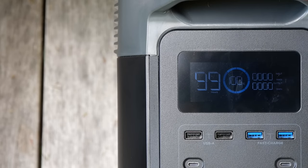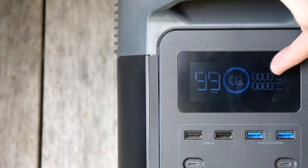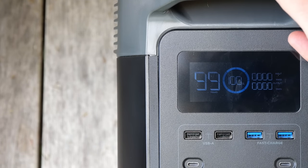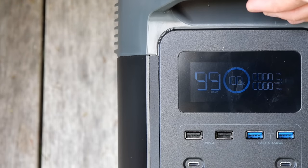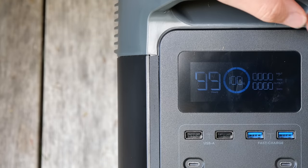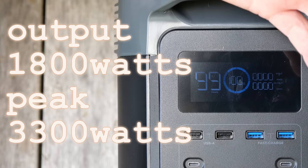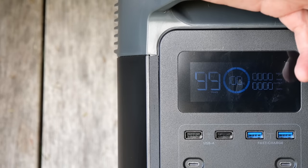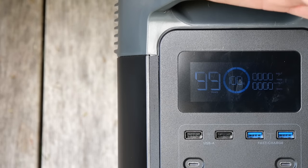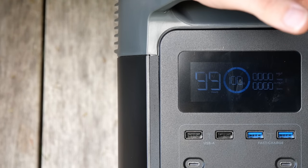Sorry, I had to switch locations — it's a bit hard to see the screen because there's too much light. Anyway, the input is at the top and the output is whatever you've got plugged into this thing. It will run up to 1800 watts constantly — that's the output of this particular device — or 3300 watts peak load. So when something like a refrigerator turns on and spikes, that's okay as long as it doesn't go over 3300.